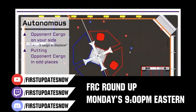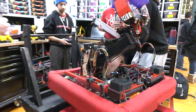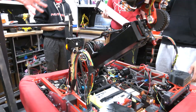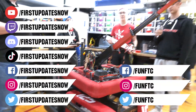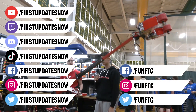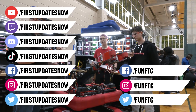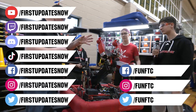Check out all of our live shows on Mondays and Tuesdays at twitch.tv/FirstUpdatesNow. Don't forget to like, subscribe, and ring the bell. Keep the conversation going at twitch.tv/FirstUpdatesNow, join our Discord at discord.gg/FirstUpdatesNow, and check out FunFTC and FirstUpdatesNow on Facebook, Instagram, TikTok, and Twitter.